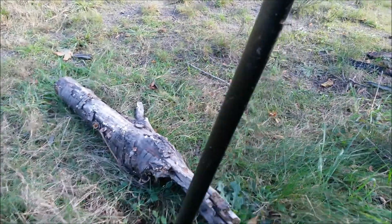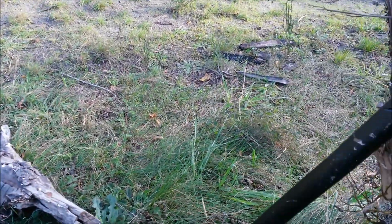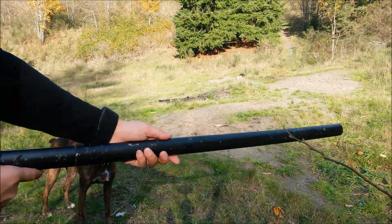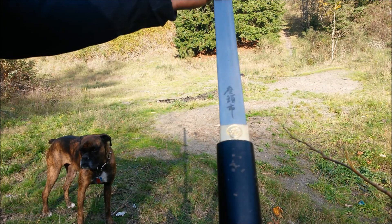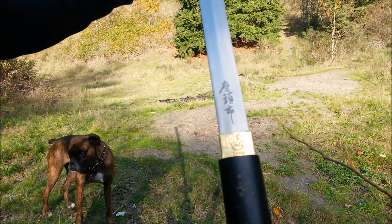It's a walking stick, and when I open this, it reveals a double-edged sharp blade. As you can see, it's made in China. It has this gold decal right here, and I believe that's its name in Chinese written in cursive.